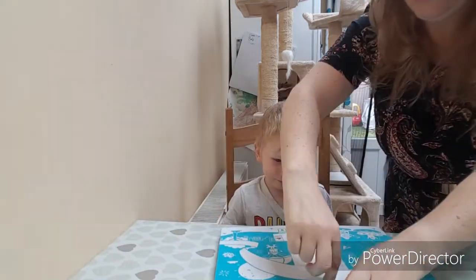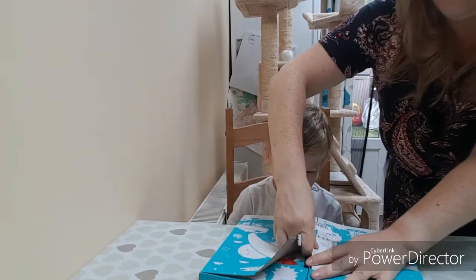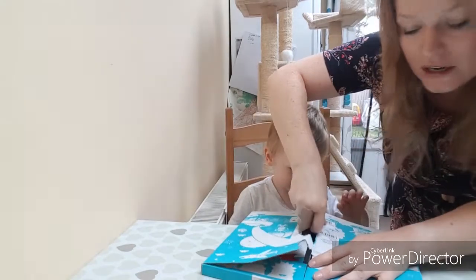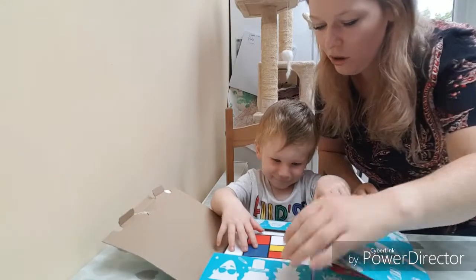What we need to do is open it. I'm gonna rip it open - that's generally how it goes when you're a toddler mum, rip things open. What have we got?